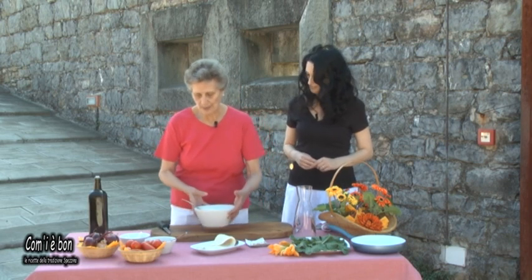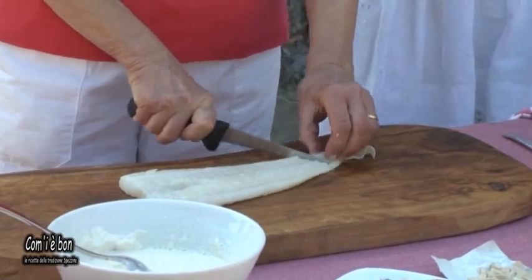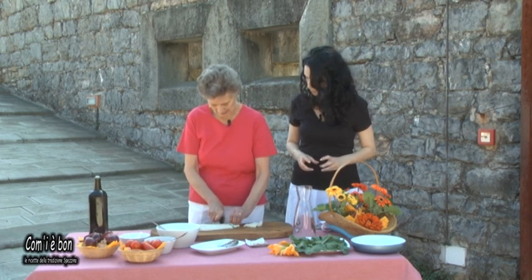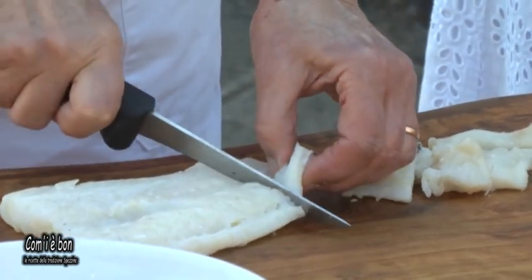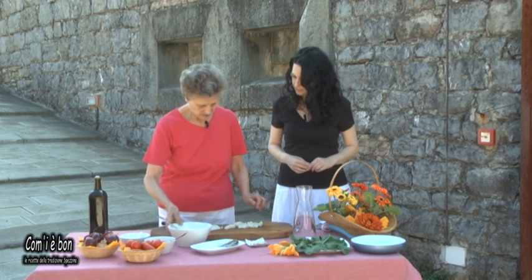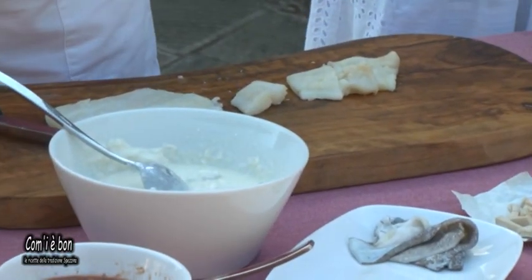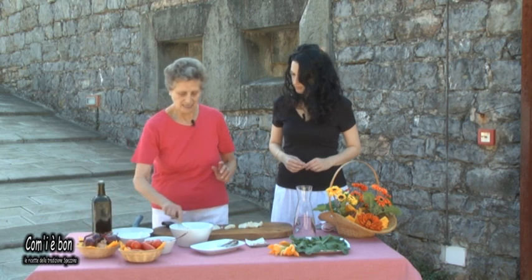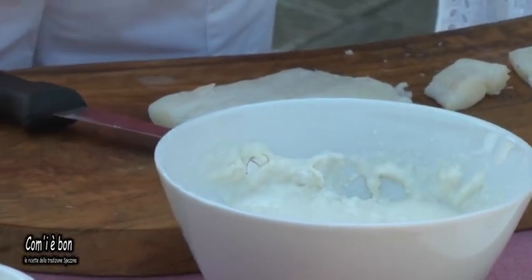A questo punto, quando abbiamo preparato la pastella, prendiamo il baccalà crudo e lo tagliamo a pezzettini — come delle fettuccine, dei quadretti — uno come alla propria fantasia. Si prende il baccalà, si tuffa proprio nella pastella, e si prepara l'olio caldo. Si pesca il baccalà dalla pastella e si mette a friggere.